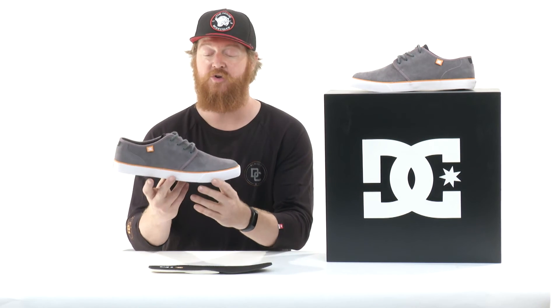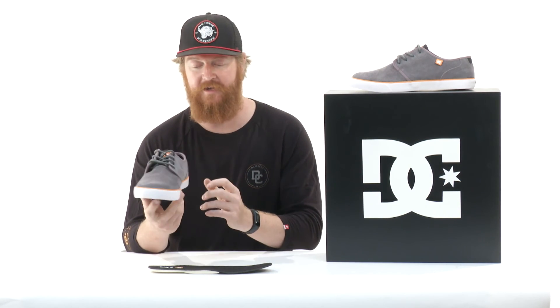This is the DC Studio S — a great shoe. If you want to check out more reviews, make sure to subscribe below, and you can see the Studio S at thehouse.com.